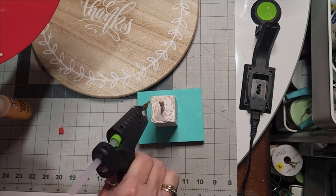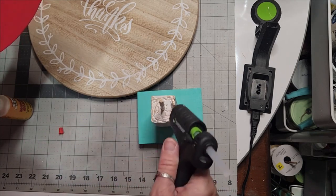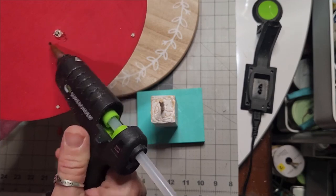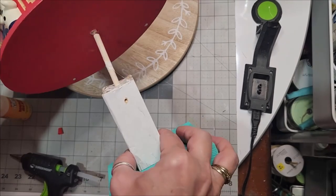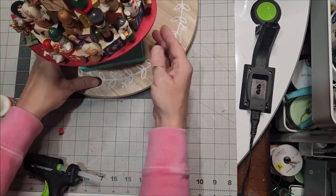That way it will hold all this weight and it will stay. I chose to put mine on this pedestal so it would be up and not drowned by anything sitting around. And if I want to keep this up year-round, I can.